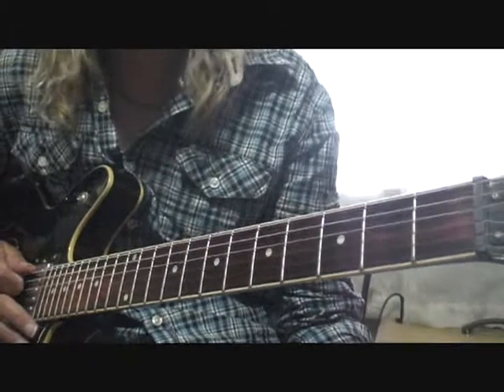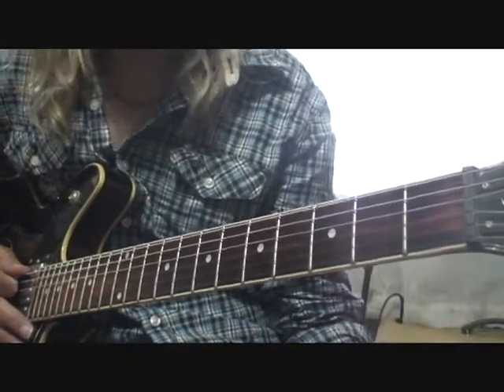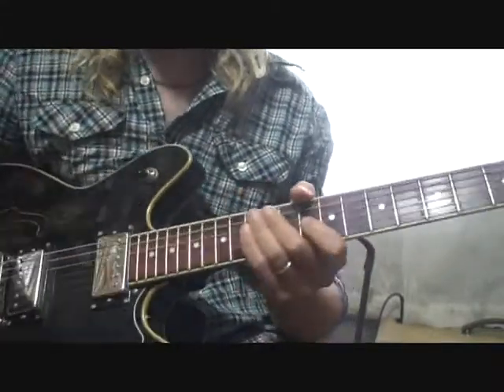The Black Keys officially has two instruments — a drummer and a guitar player — but of course they have other instruments playing on there too. Now I'll show you the solo.